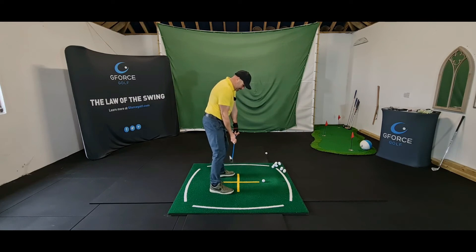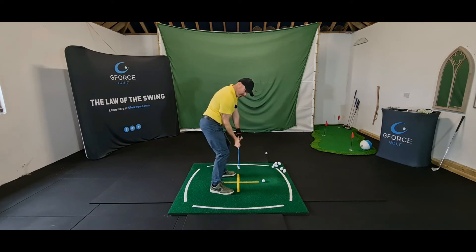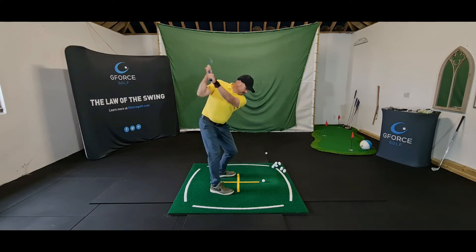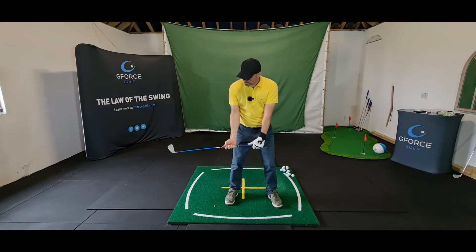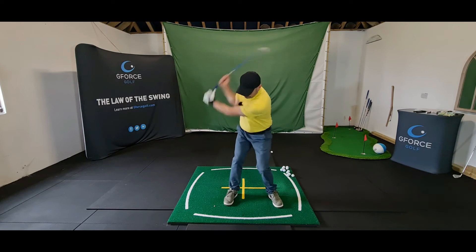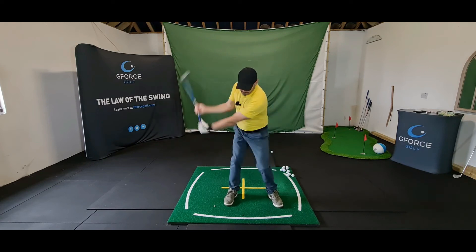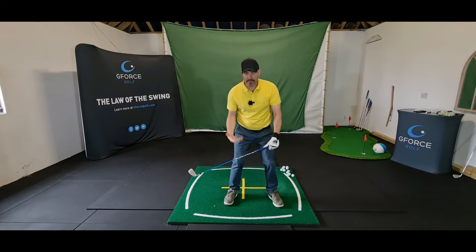So what I recommend is: take your set up to the ball, do a couple of these drills, get that feeling — pulling the arms and club down, feel it in your legs, feel it in your feet. Down. I can feel that pressure going down into the ground. Just watch from this angle again — so I take my set up. You can really feel it in the legs and the feet.